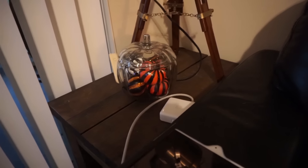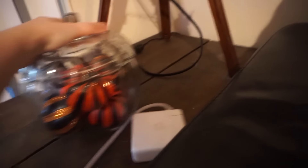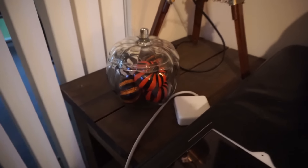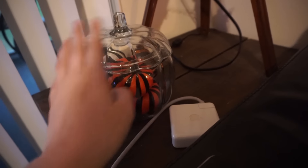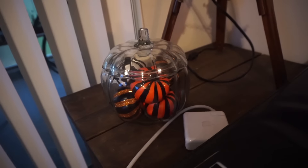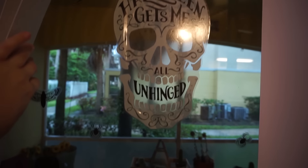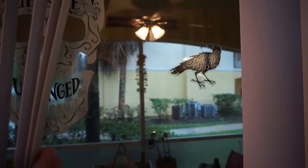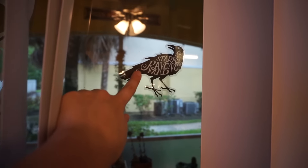Over here in this corner I just decorated this table with my clear glass pumpkin, and I filled it with smaller pumpkins. Both the pumpkins inside and this glass pumpkin came from Target. Here on the window I have some window clings that I got from Target — it was $2 for all of these window clings, so they're really, really cute. I really like the Raven one. He's my favorite.